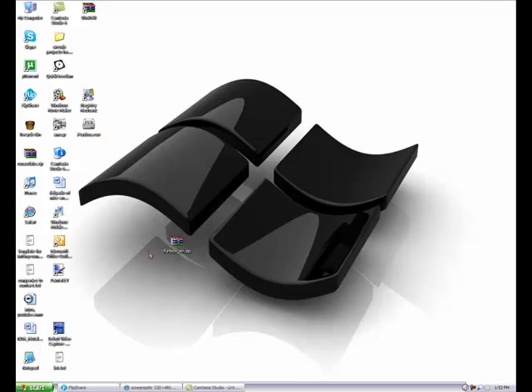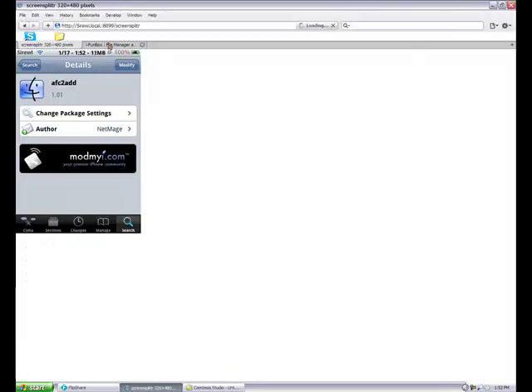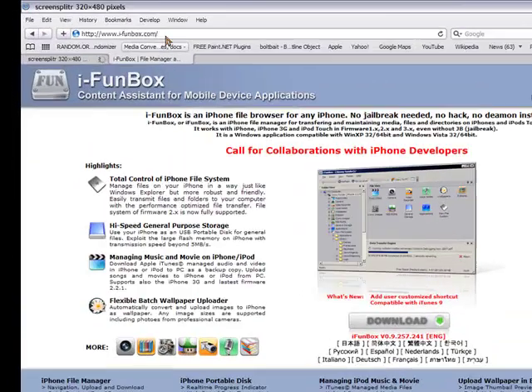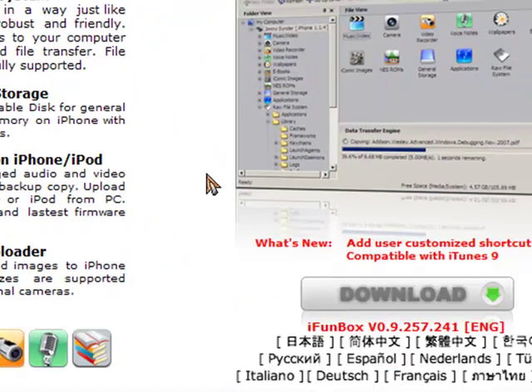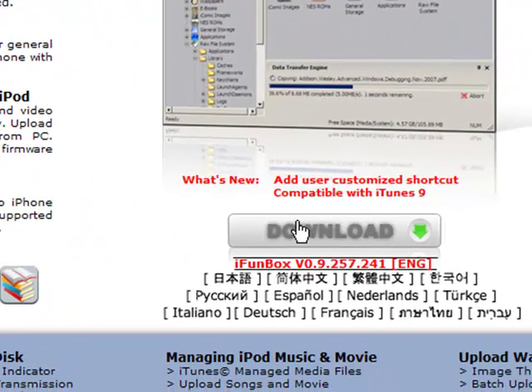This is the application. To get to the application, we're going to want to go to a website. It's iFunBox - the links will be in the description in case you don't get it. You'll be taken to this website - make sure it is this website. Then you're going to have the download link down there, just click on download and it's a really quick download process.